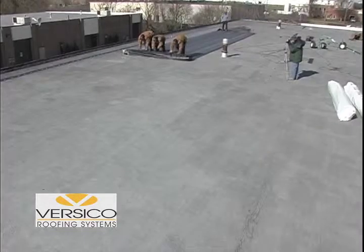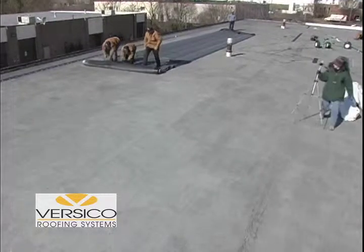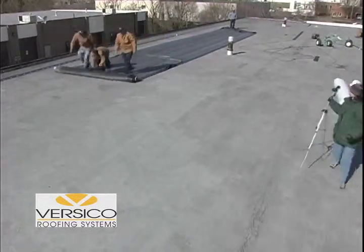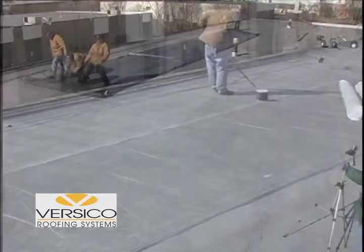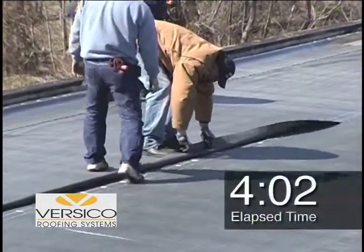First, we'll install a standard roll of 45 mm reinforced EPDM membrane using conventional QA seam tape. After removing the packaging and rolling out the sheet, we apply a small amount of primer and tack the sheet back. Four minutes and two seconds have elapsed.